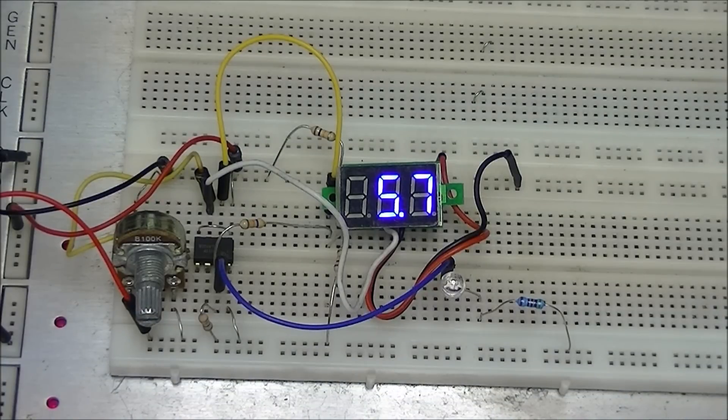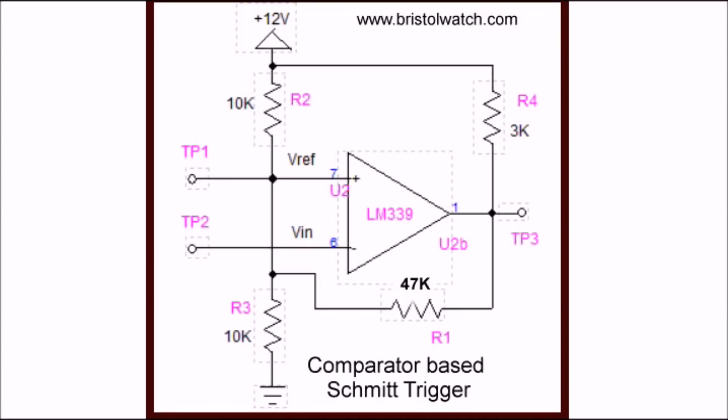This is the idea you would use in a Schmitt trigger. Let's take a look at the actual circuitry and discuss in detail what we just saw. Here is an example of using an LM339 comparator as a Schmitt trigger. A Schmitt trigger is a device that will clean up often noisy or erratic digital signals — they're used in all kinds of electronics, particularly where you have noisy sensors or line noise.